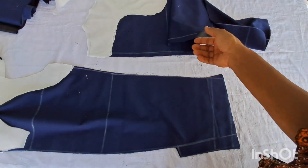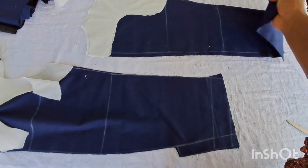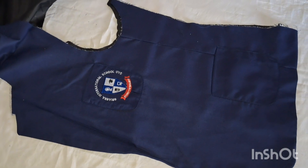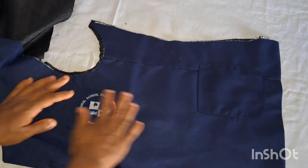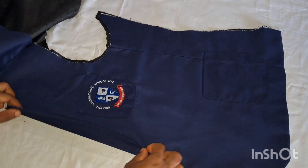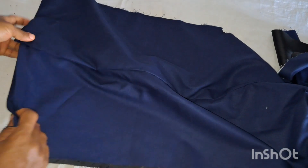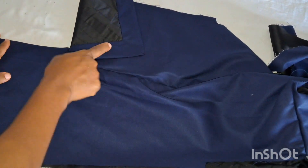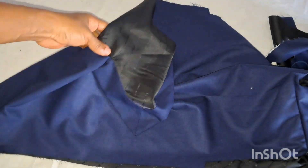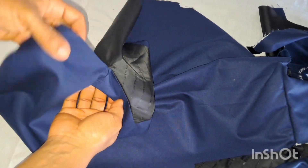Coming up next is how I sew it, so kindly hit the subscribe button and turn on your notification bell. In my next video on suit-making after this one, I'll ensure that the sewing aspect is a step-by-step tutorial, so stay tuned because we have a lot on this channel. Thank you — see you in my next video, bye.